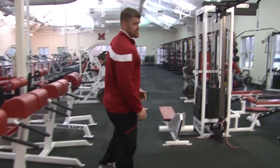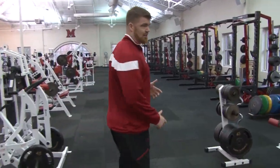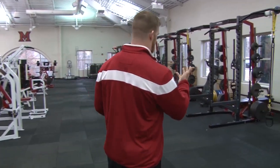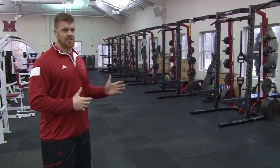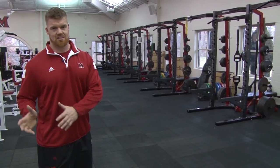The split-level facility allows us to have multiple teams training at once outside of football. When football is in, we'll utilize both bottom and top levels just because of the numbers that we have. We've tried to make sure that we've outfitted the weight room with equipment that's going to be beneficial to all student athletes, regardless of whether they're football players, women's tennis, or golf.